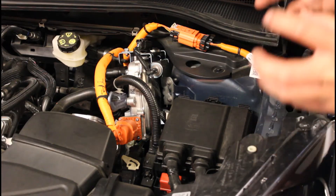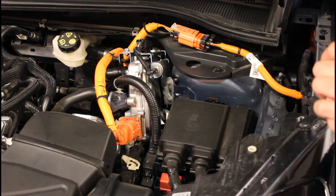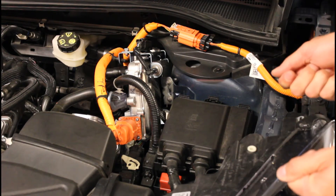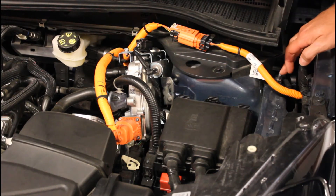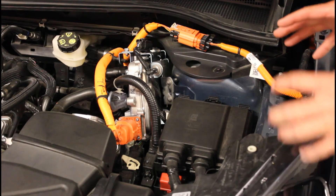Now if your vehicle becomes dead for some reason, the 12 volt battery is drained and you need to jump start it. It's important that you connect to the right terminals. The positive terminal is located here and the negative terminal is located here. These are the only ones you should use, otherwise you could damage the vehicle.